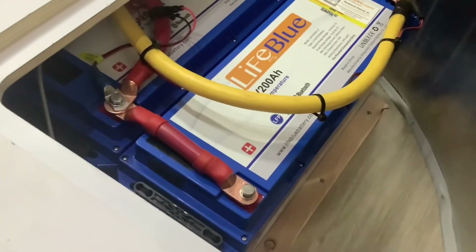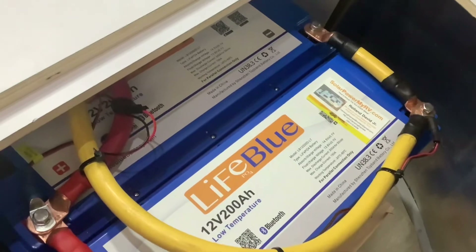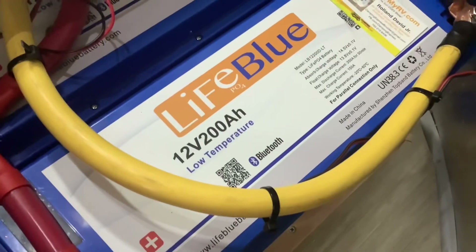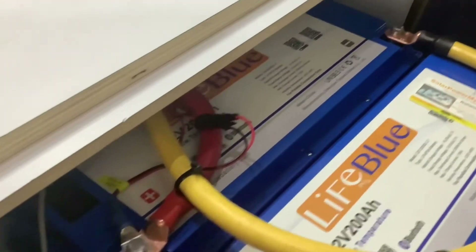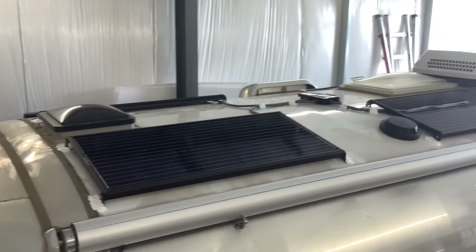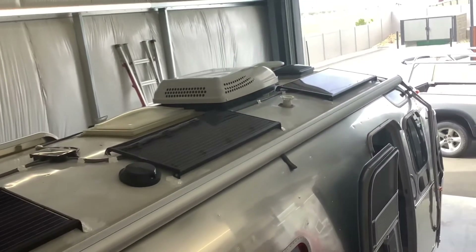We installed two of these LightBlue 200 amp-hour low-temperature batteries for a total of 400 usable amp hours. This is about the equivalent of 8 to 10 standard RV batteries. These have low-temperature internal heaters, an internal Bluetooth battery monitor for each battery, and they have a 10-year warranty.